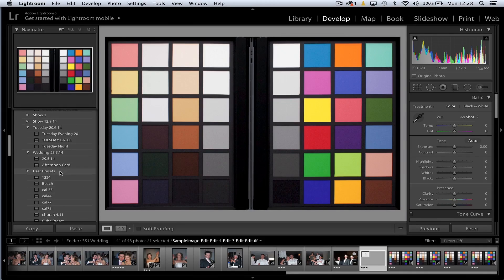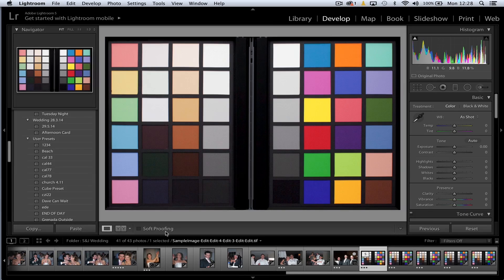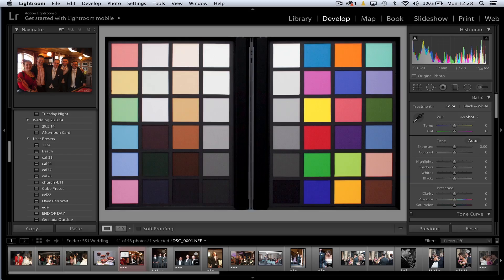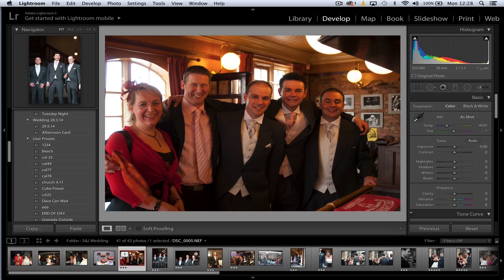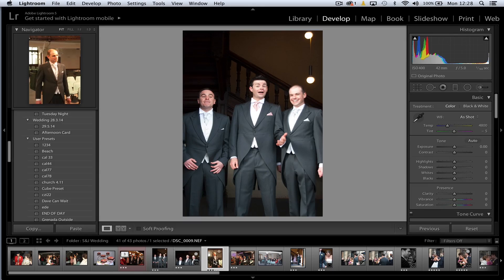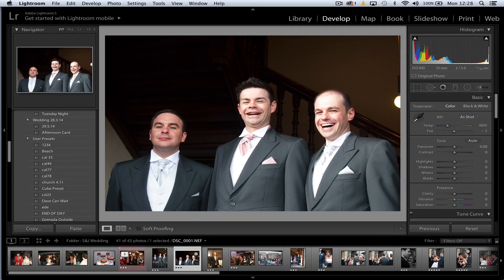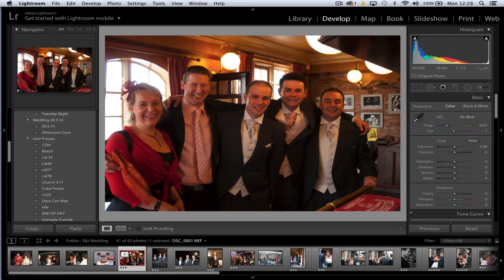You may notice the preset isn't immediately visible — that's a nuance of Lightroom where you need to quit and restart to refresh the cache. But we've already prepared some presets. In this wedding scenario, we had outside shots, inside shots, and church shots, all with a different colour cast. You can see there's a very big change in colour casts across these conditions.